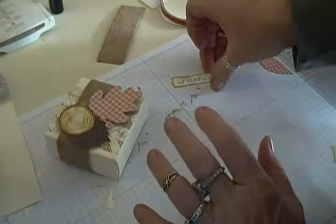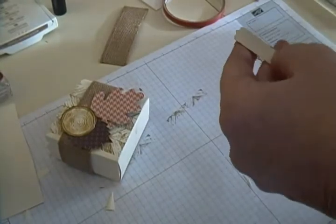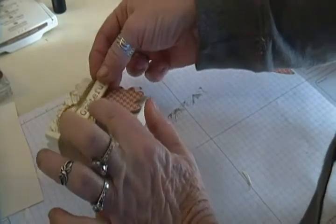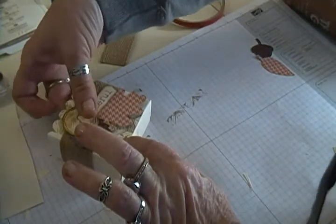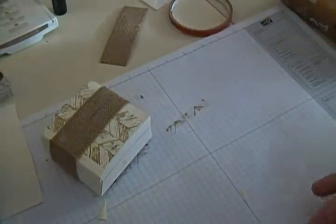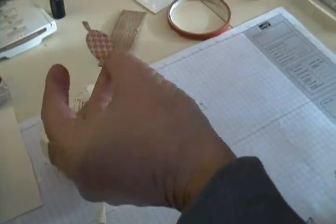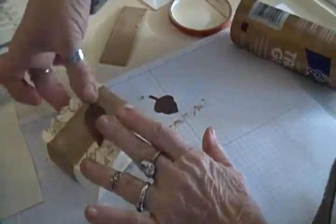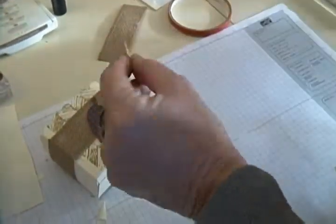Then we'll take our 'Truly Grateful' label and that goes right in the center. These favors could also be for a Thanksgiving table, and if you want to put someone's name on them, you could add a little name tag there as well. On the back I wanted a couple more little leaves, so we'll stick a couple on the back, and I also like this little acorn piece, so we're going to add that over here.